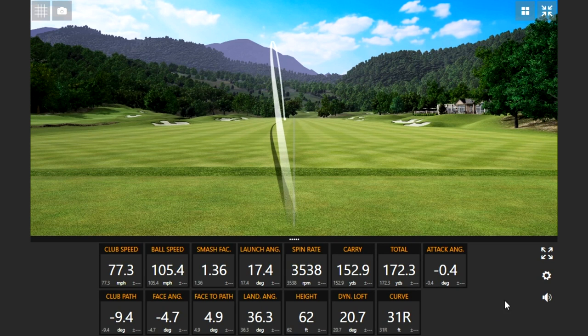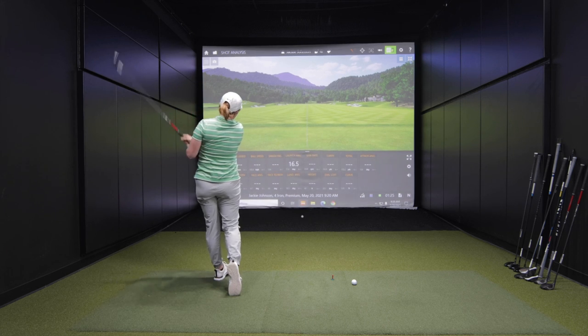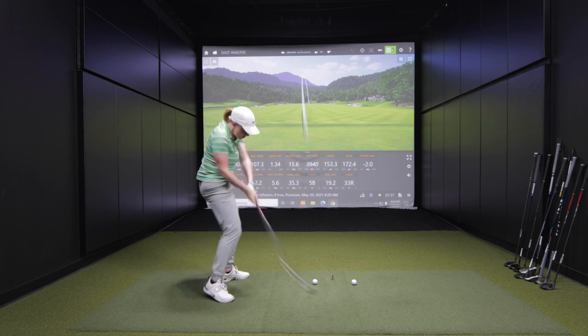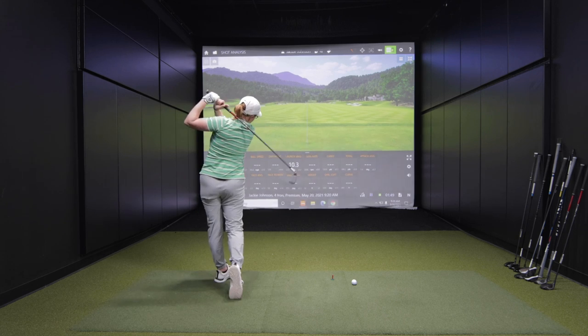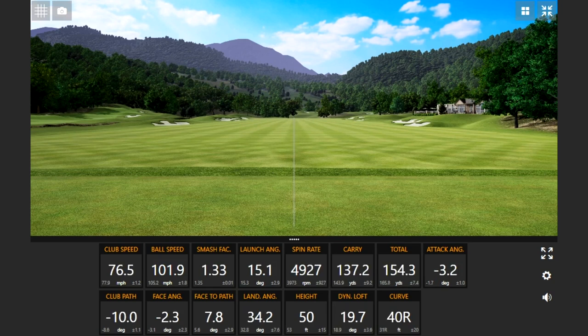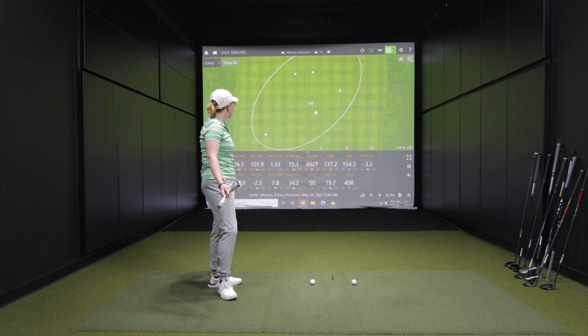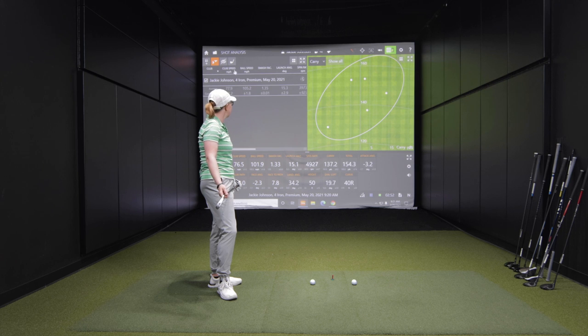How was that one? That was good, yeah. That struck well? Yeah, 170-ish is what I'm expecting out of this. So Jackie, that was the 4-iron G410. First of all, what did you think of those five shots? I mean, did you hit them all well? Did you strike them well? I hit two of them pretty good, but three of them were not ideal.